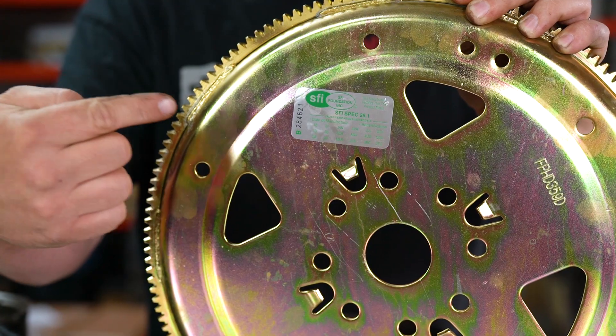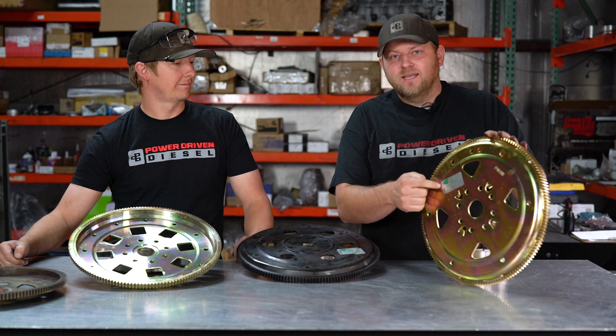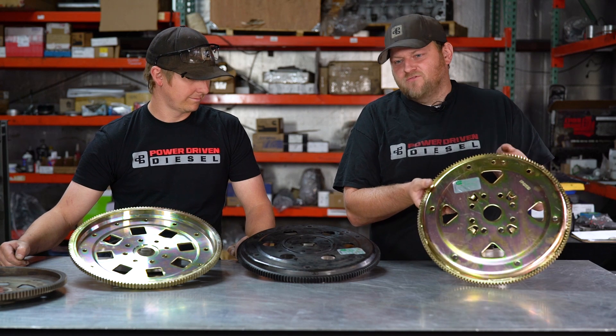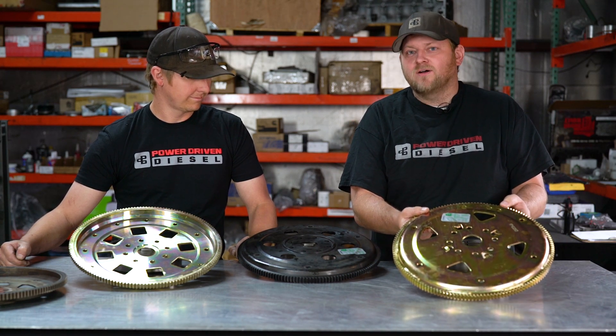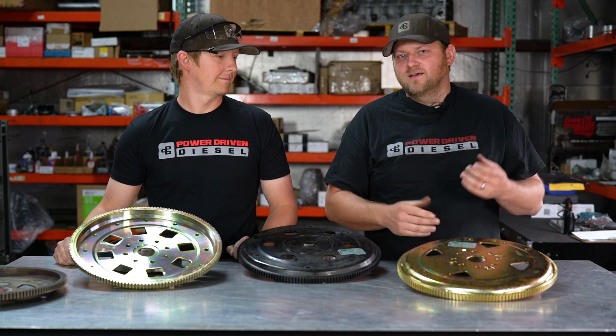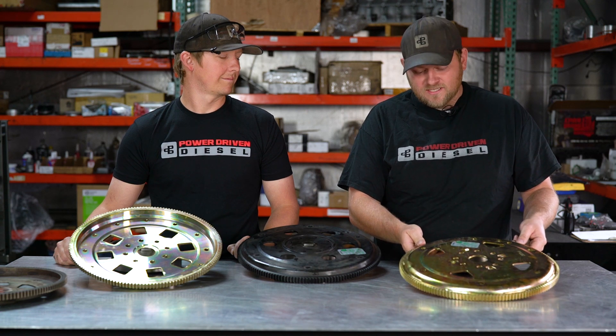The only other reason you would upgrade a flex plate is for the SFI rating. If you're going to drag race and go quicker than 11.99, you need an SFI rated flex plate. These are SFI rated 29.1 — that's the first rating. They also have a 29.3 rating. All you need is a 29.1 rating. Some of the more expensive ones paid SFI the extra money to have a 29.3 rating, which was a made-up SFI rating for diesels for drag racing so that certain manufacturers could try to control the market. It backfired because SFI never came around and mandated 29.3 was required for diesel racing. Standard 29.1 rating is required, which is standard for any of the gas racing classes as well.